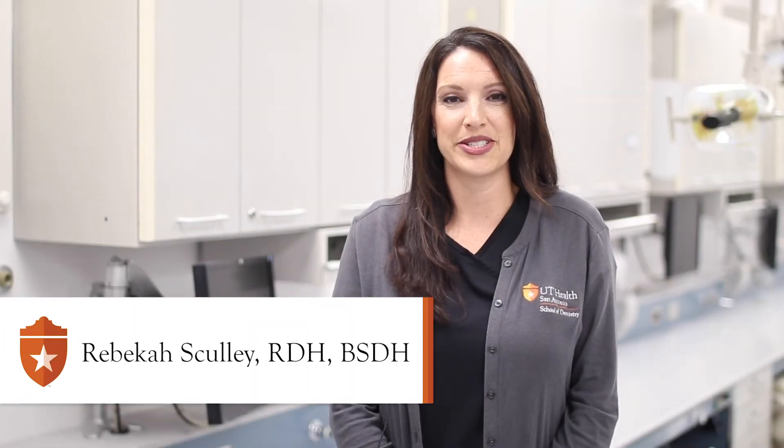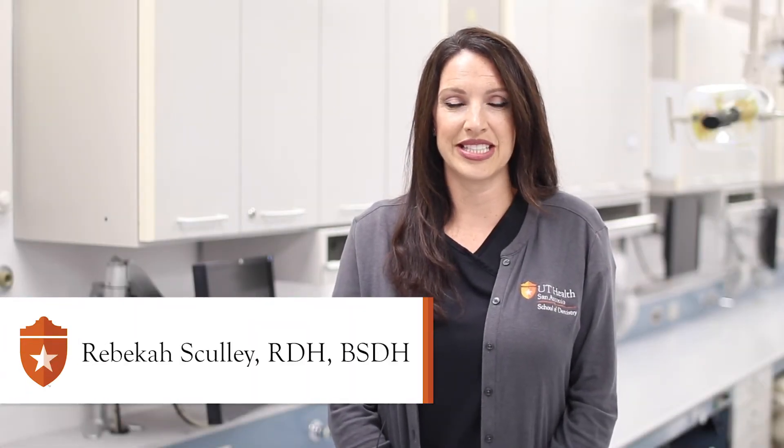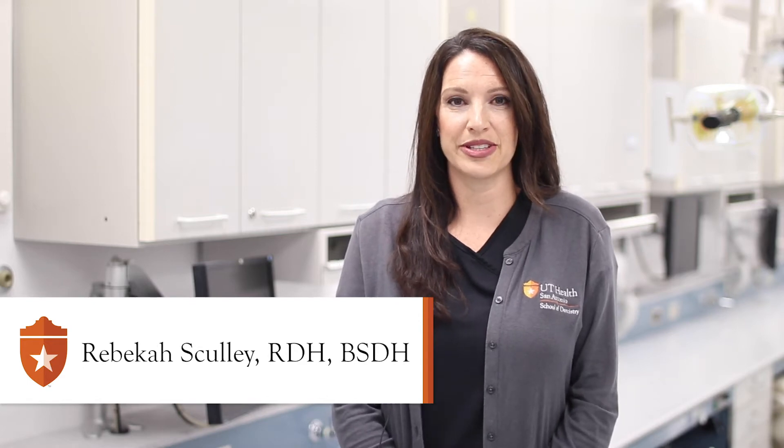Hello, I'm Rebecca Scully. I'm a registered dental hygienist at UT Health San Antonio. I'm a clinical instructor of dental hygiene and today I'm going to be showing you the proper toothbrush and toothpaste that you should use for optimum oral health.